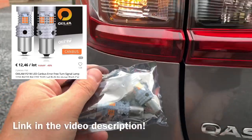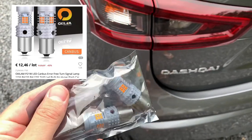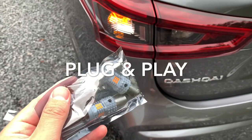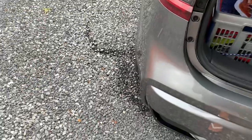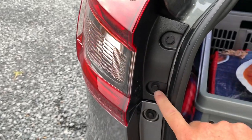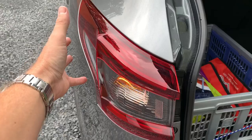Or you can do as I did and opt for these special LED bulbs with a solution against hyper flash, which makes them plug and play. So let's do this. It's quite simple — we just unbolt both bolts and then we can pull on the light.